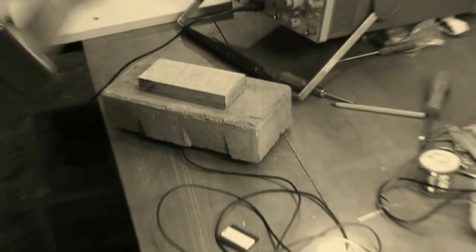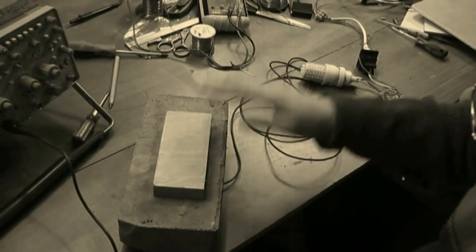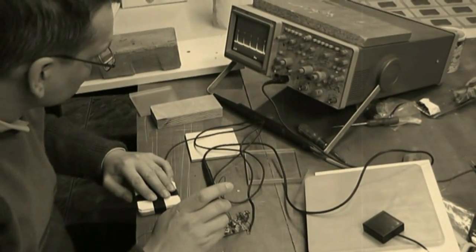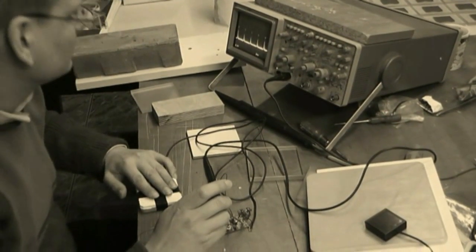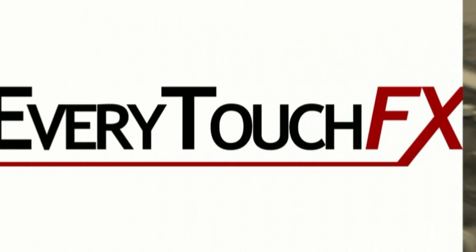At present, the Every Touch FX project is finalized and ready to be put into mass production. All technological aspects of its manufacturing are perfectly designed. In 2010, we started a series of functionality tests of the whole device in typical environments. Currently, after all tests and trials have been successfully passed, Every Touch FX is ready to be used all over the world.